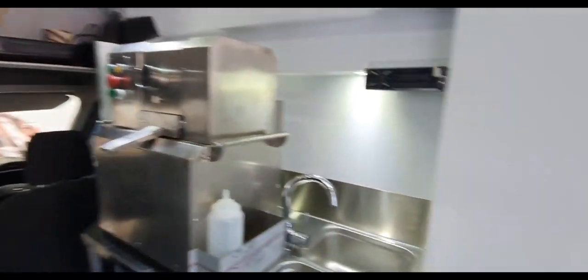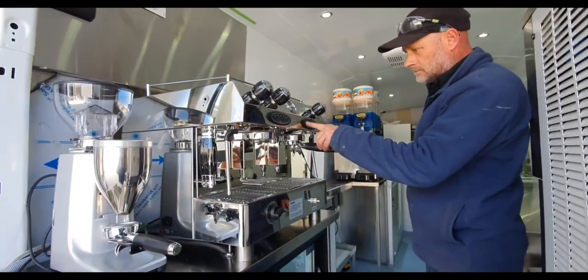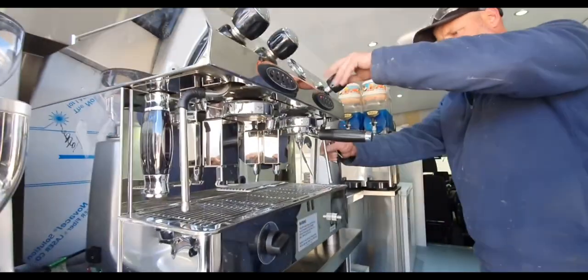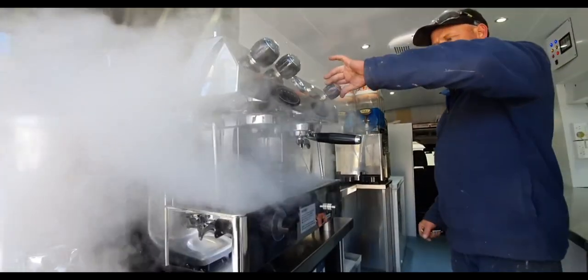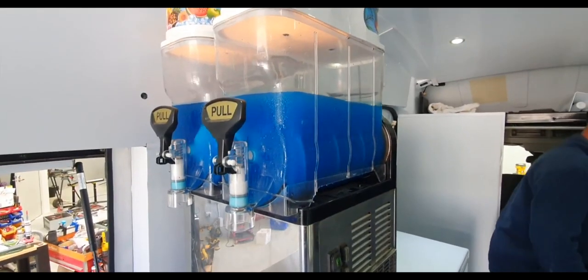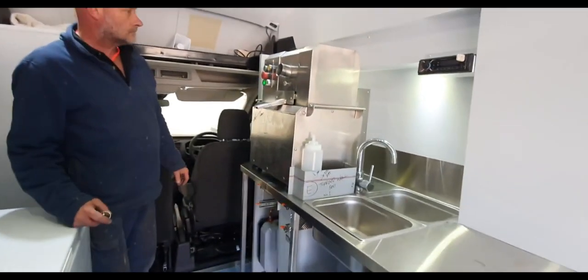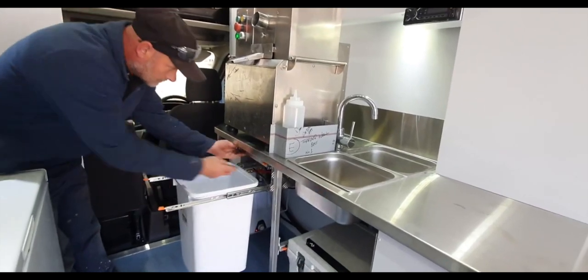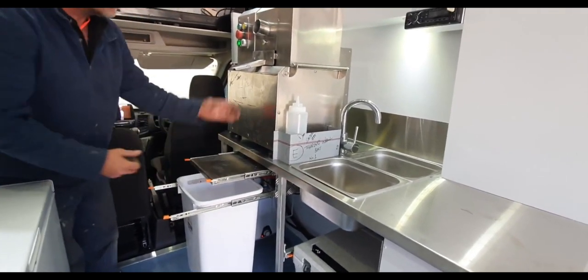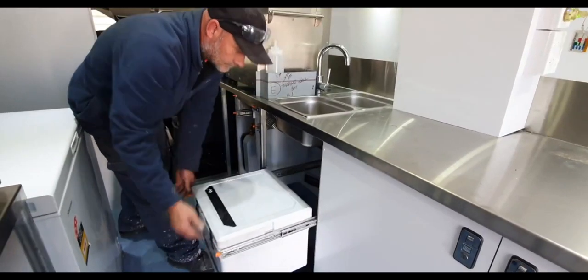We've also got a cane juice machine, the Gelmatic three-kilowatt ice cream machine, and the steamer is the one-kilowatt slushy machine. The husk pulls out — we've designed a big pull-out system — and then juice comes out as well.